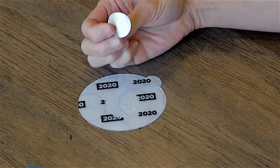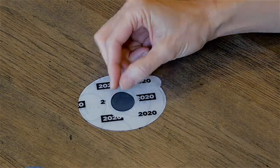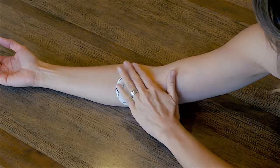Place the metal disc silver side down and black side up in the center of the hydrogel adhesive. Peel away the clear release liner with the print on it from the tab out. Simply stick the patch where the source of pain is.